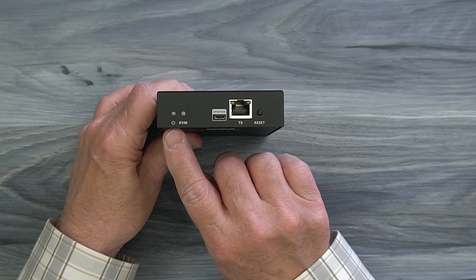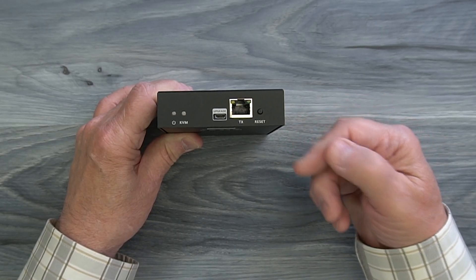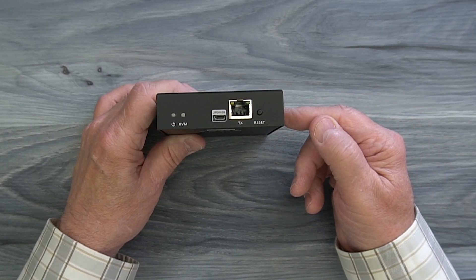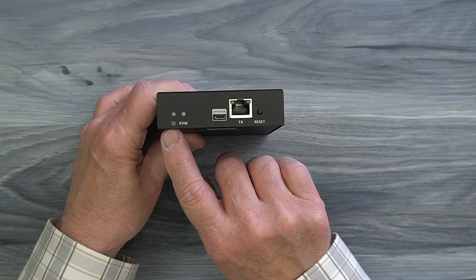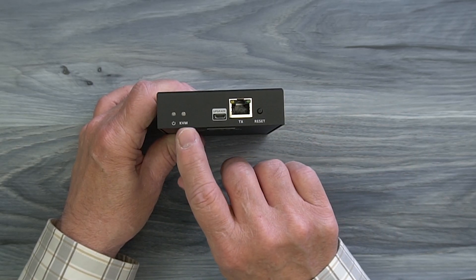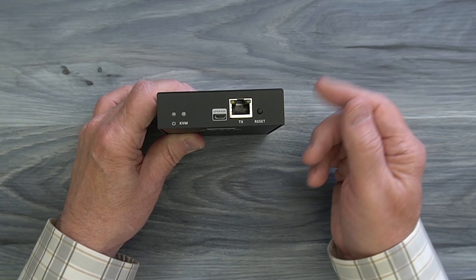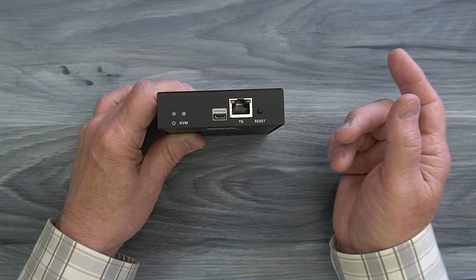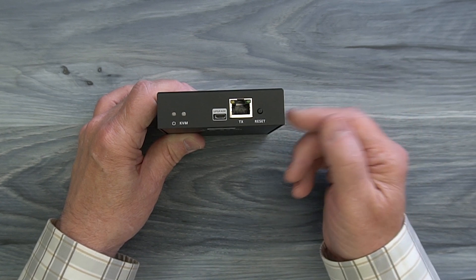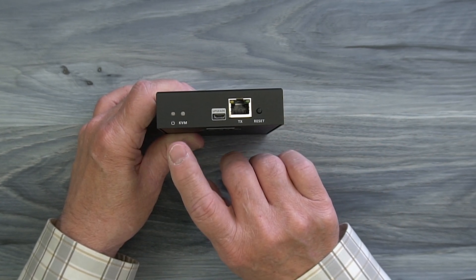On the front of the unit, starting on the left, is a power indicator. The minute you add power to the module it starts an internal power-on self-test checking the electronics, and once it passes that test the LED will come on letting you know the module is ready to use. To the right of that is a KVM indicator — when you plug a keyboard and mouse in at the remote location and connect to your computer, that LED will come on letting you know the KVM feature is active.